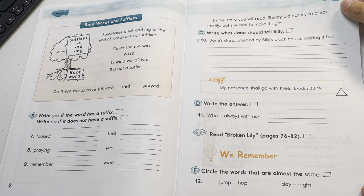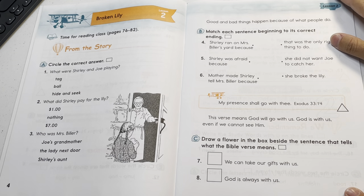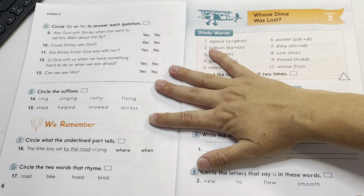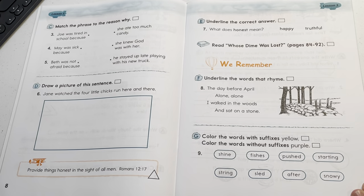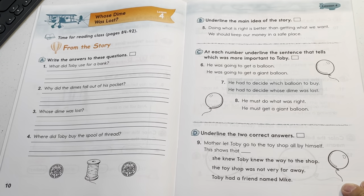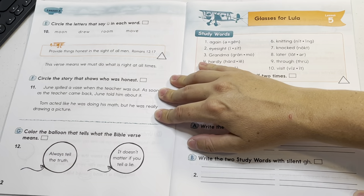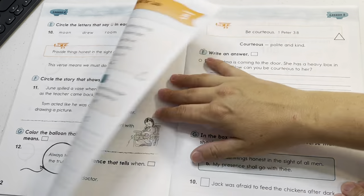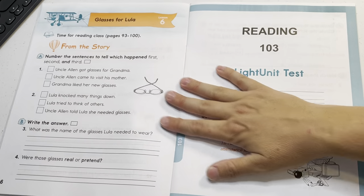If you were to compare this to Abeka, it's going to be a major price difference. With Abeka, you're buying a teacher key — which is the answers to the student's workbook — you're buying curriculum lesson plans for each subject, and flashcards. I think the Abeka flashcards are actually really helpful, but you can make your own. If you get the handbook for reading from Abeka, you can literally make all the same flashcards from the phonics charts.